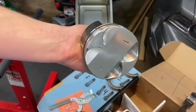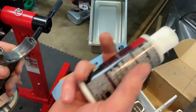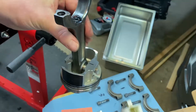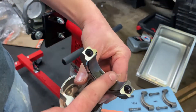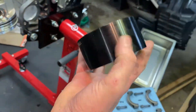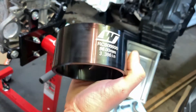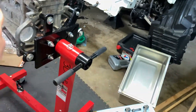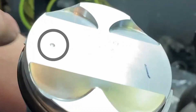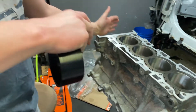Now that we're ready to put the pistons into the cylinder with the rings on, grab your favorite assembly lube — a nice healthy size dot right in there — and massage it in. You can pick up a ring compressor from Wiseco themselves, 86 millimeter for the 4B11T or whatever you have. You're going to want to line the dot on the top of the piston towards the front of the engine.